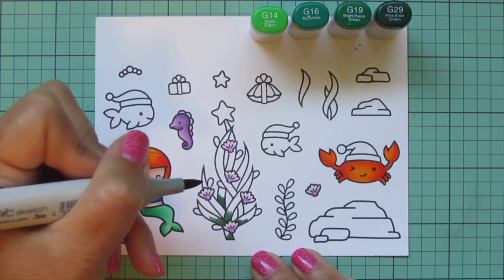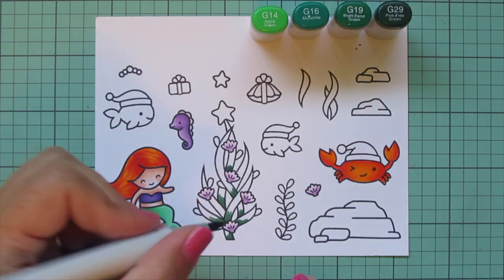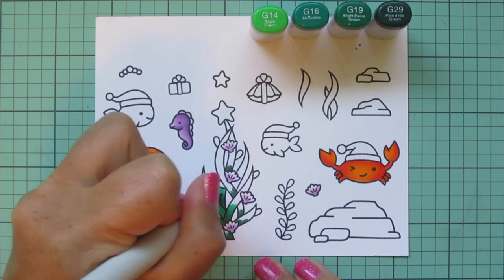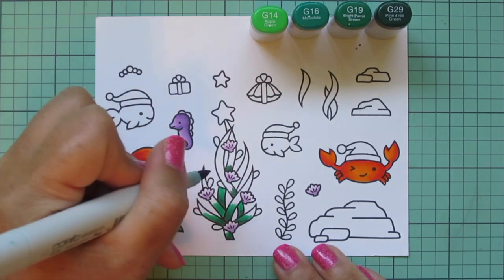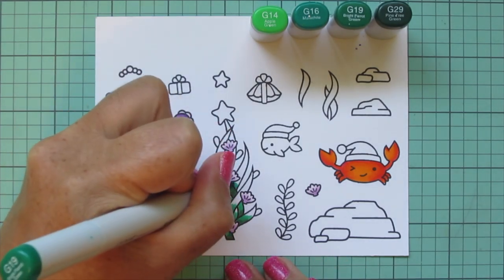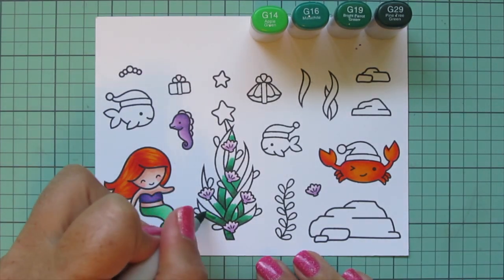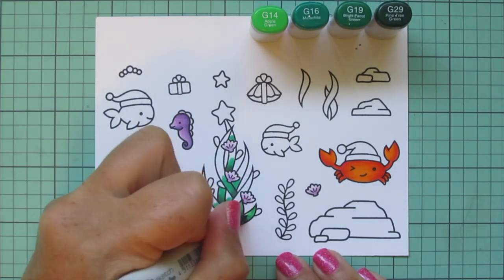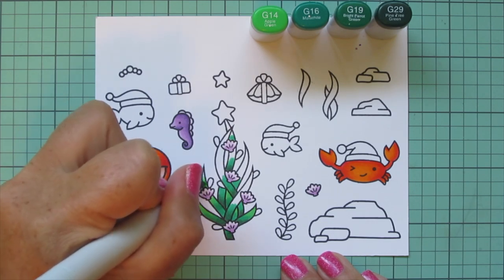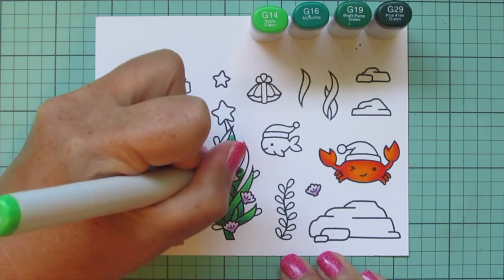Starting with G29 and picking different parts of the stems to add that darkest shade where one overlaps in front of another, then blending that out with G19, pulling the color a little further up each stem. I ended up not using G16 very much — I added a touch but couldn't really tell the difference between that and G19, so I skipped straight to G14 for my highlight everywhere else. I'm making sure to go over the edge of the G19 first to break up that edge and pull it into the lighter shade.